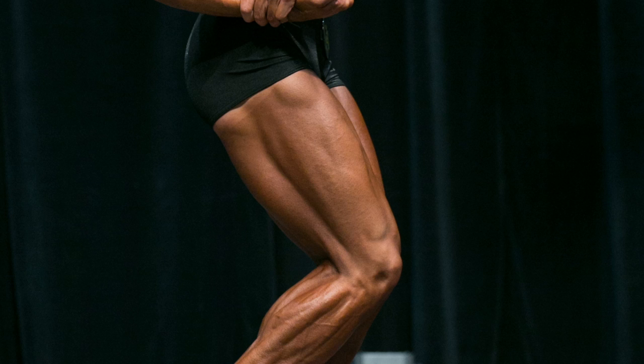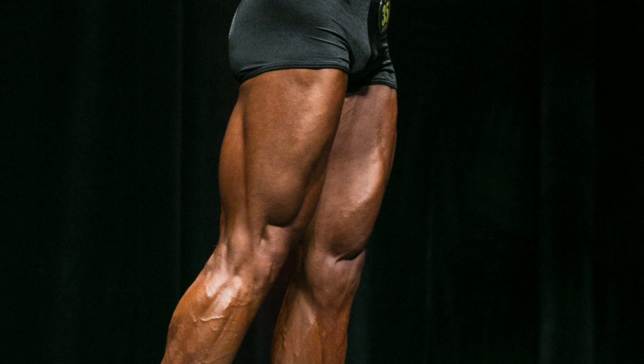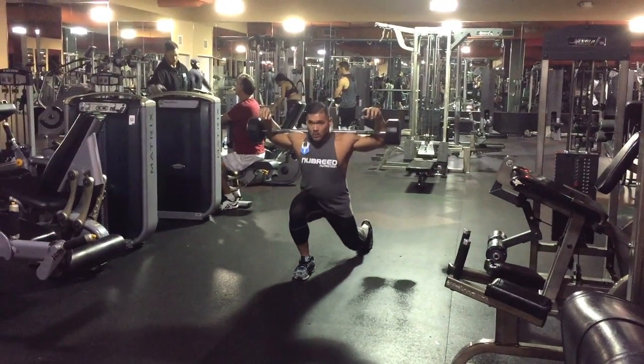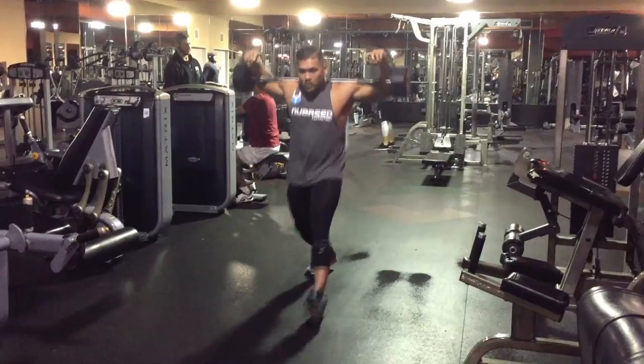If you're looking to build strong-looking legs or your hamstrings pop up from the front, then you have to try this exercise that we all love to hate. Today I'm going to be talking about the walking lunge.